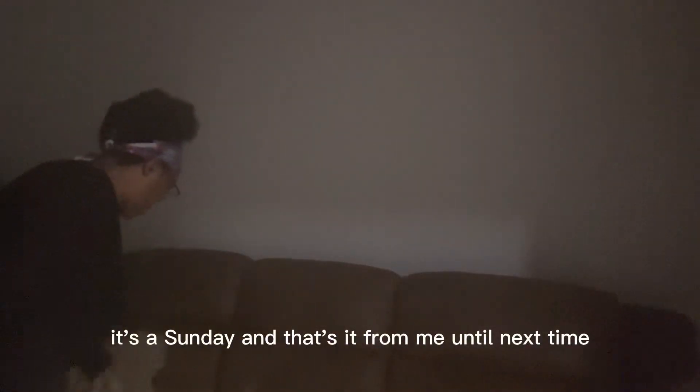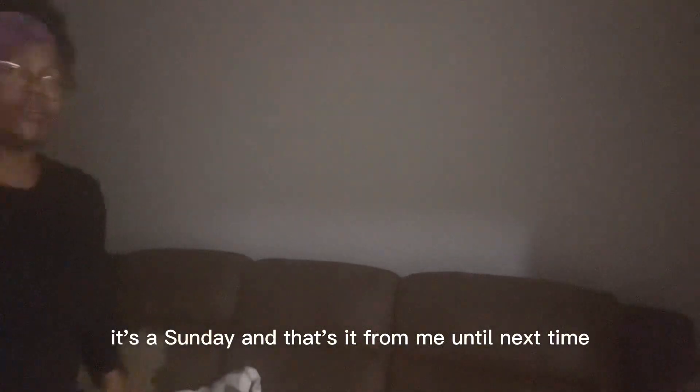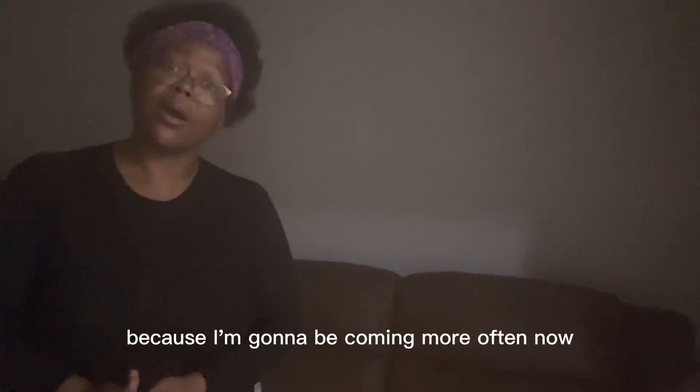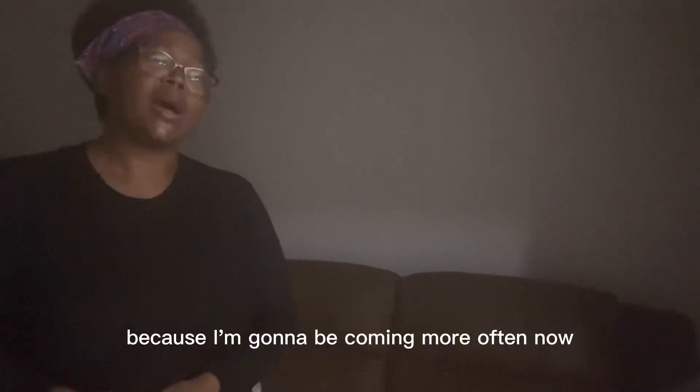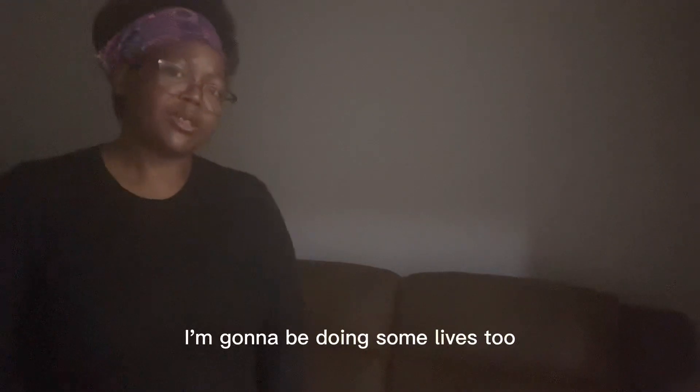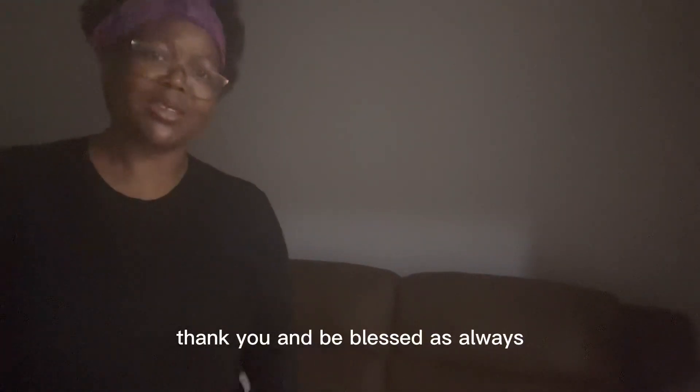Guys, this is Sande, and that's it from me until next time. Please subscribe because I'm going to be coming more often now, and if possible I'm going to be doing some lives too. Thank you and be blessed as always.